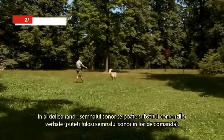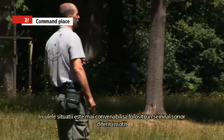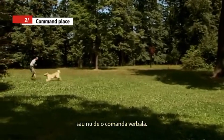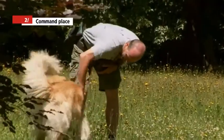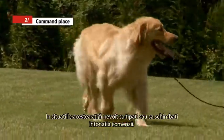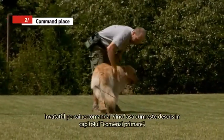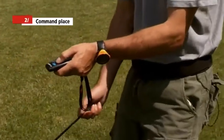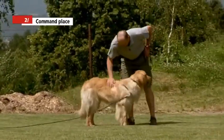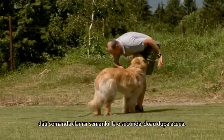Secondly, the sound signal can be used in the command place — instead of a voice command. In certain situations, such as the come call, especially at large distances or in noisy environments, it is more convenient to use the sound signal. Teach your dog the come order as described in the Basic Commands chapter. First teach the verbal command, then connect it with the sound signal by starting the sound signal one or two seconds before your verbal command.